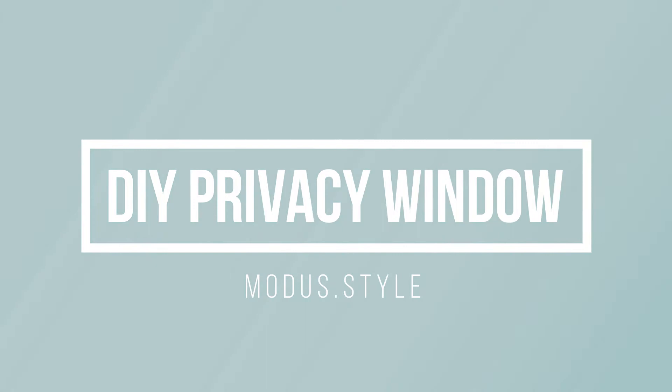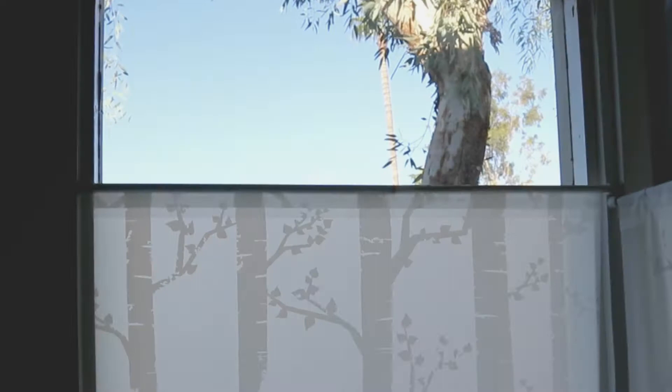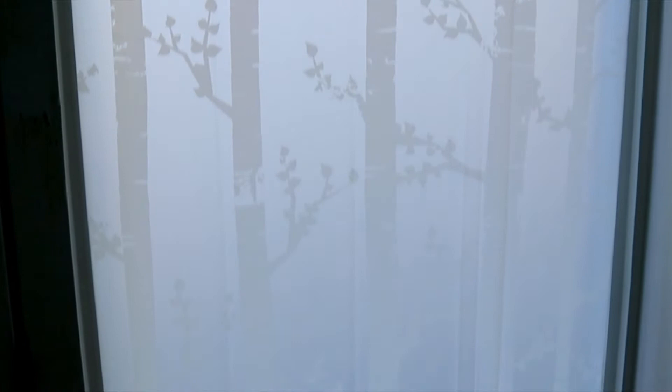Welcome back to ModaStyle. Today I'm going to show you how I made privacy window screens for my studio. The screens let in all the natural light while maintaining complete privacy from your neighbors.